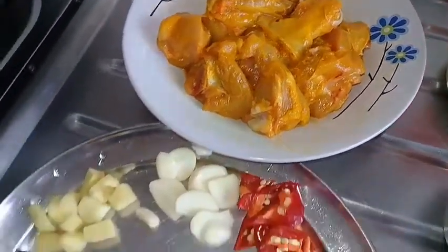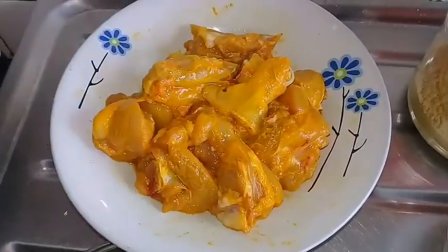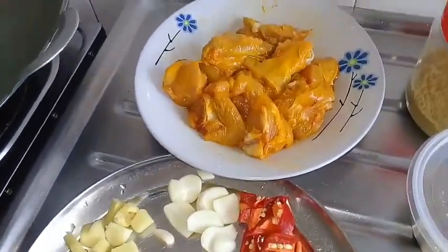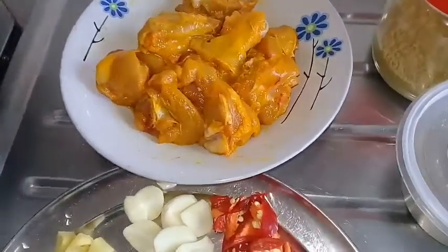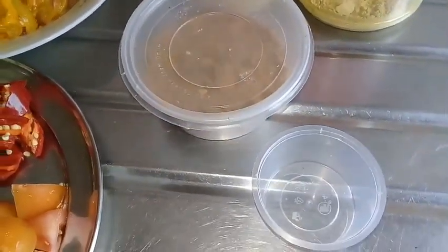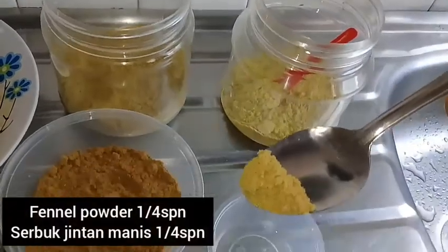This is a baby bone. This is a manjal chicken. We add some rugby powder.